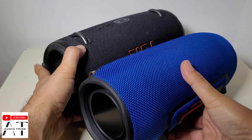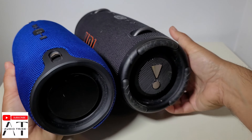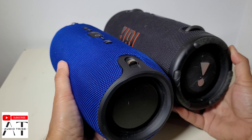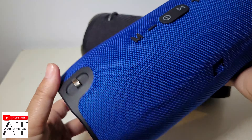On the sides it doesn't have any logos, but the overall size is similar to the original. I will try to power it on and plug in a cable.